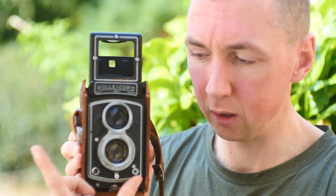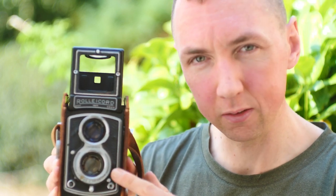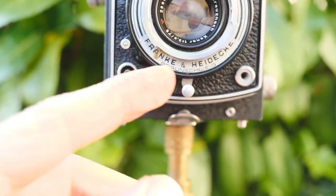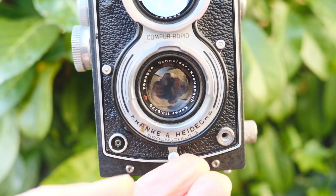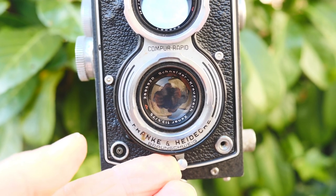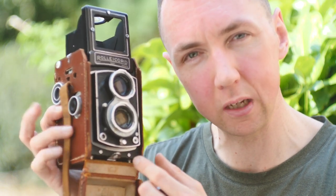I wanted it as small and light as possible — it's quite a small camera. Shutter speeds are controlled on the taking lens on the right, aperture on the taking lens on the left. On the bottom of the lens there's another lever to cock the shutter: you push it across from left to right to cock it, and to take the picture you pull back from right to left. Because it's a leaf shutter lens rather than a shutter in the camera body, you can hand-hold the camera at quite slow shutter speeds.